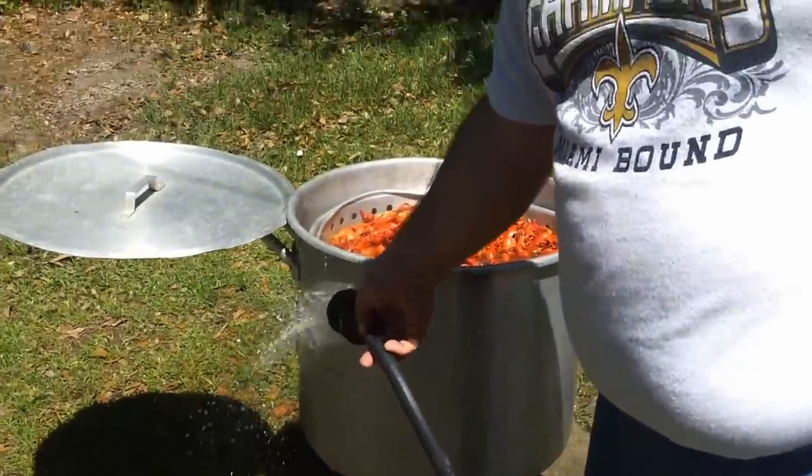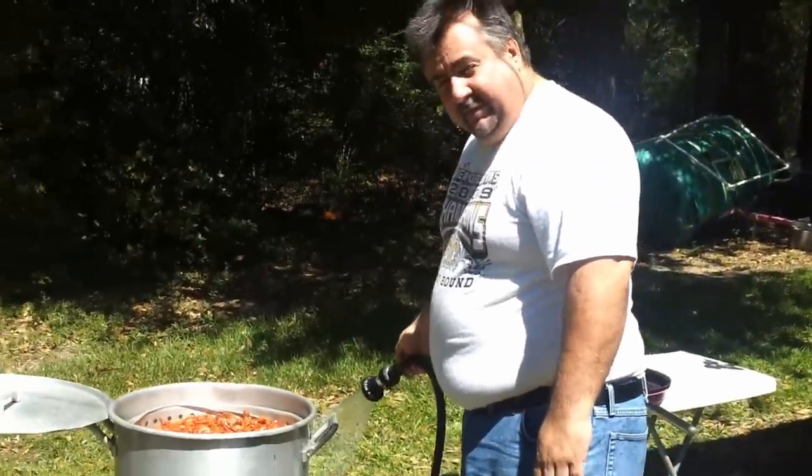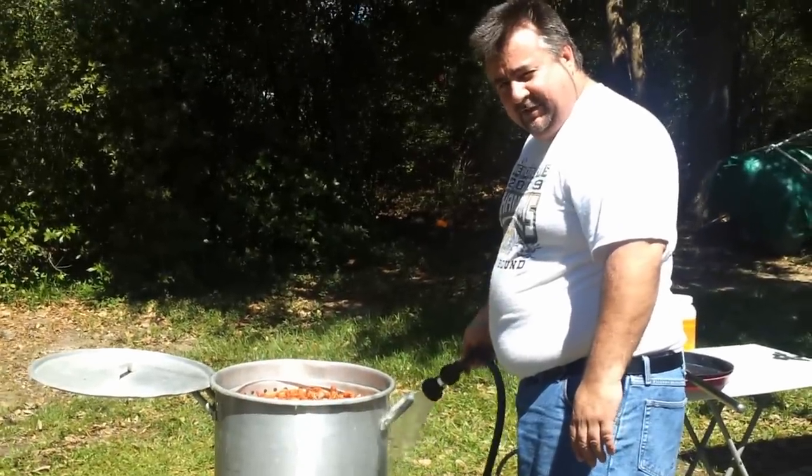You can adjust the soak time 20 minutes up or down, but be careful — the longer you soak them, the saltier they get.